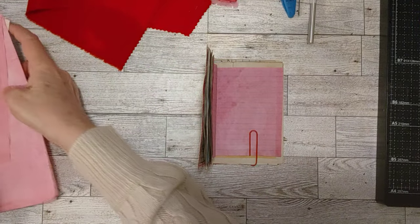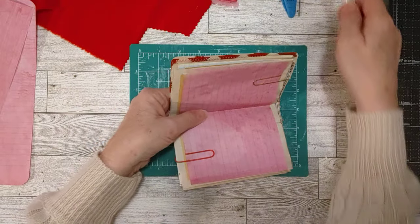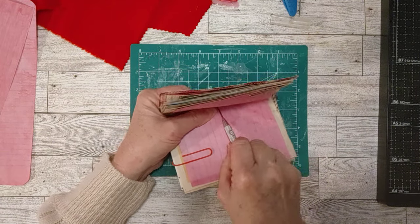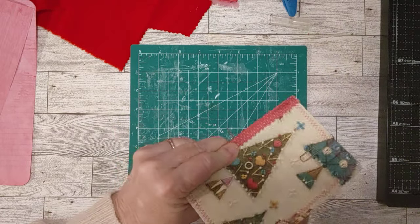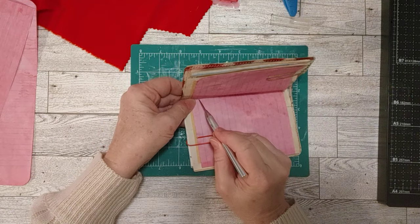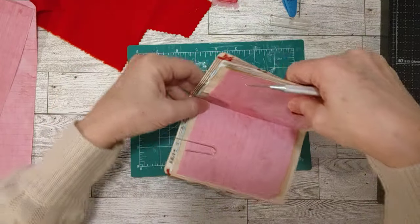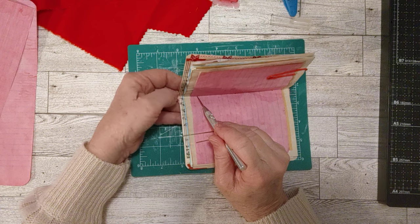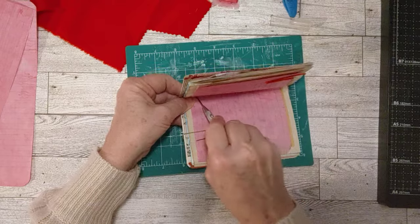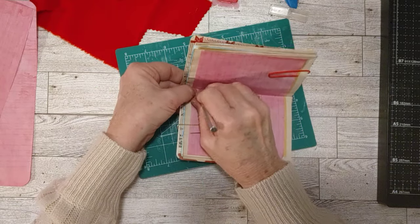I've got my cutting mat and my pokey tool or awl right here, and I'm just going to eyeball three holes. One right in the middle, one down at the bottom, and one at the top. The top and bottom holes are approximately an inch from the top and an inch from the bottom, and the one in the middle is approximately in the middle. I just eyeballed it — I didn't measure.